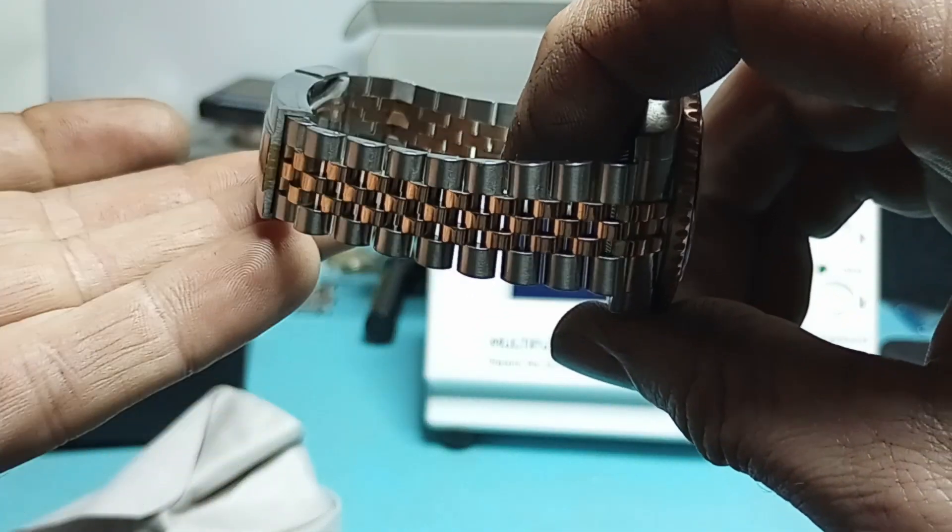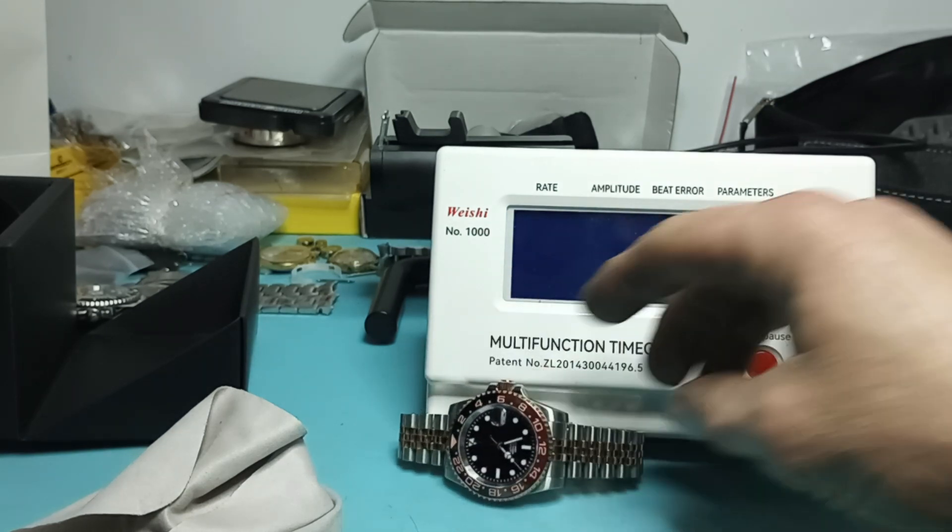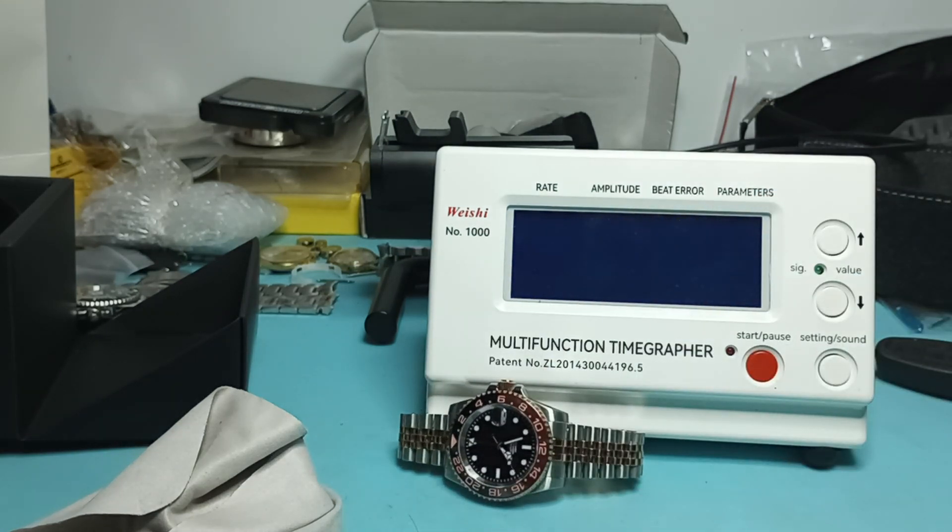That's not bad at all. Yeah, I like that — that's right spiffy there.